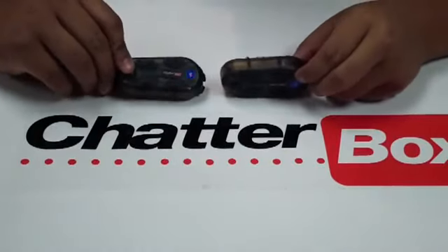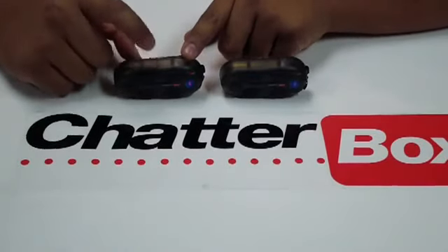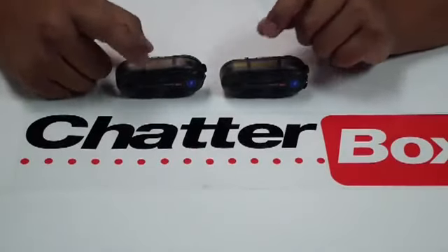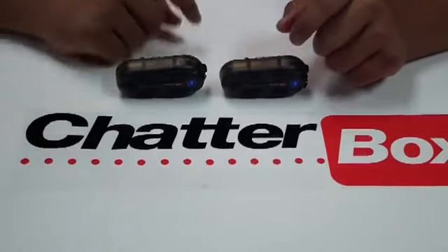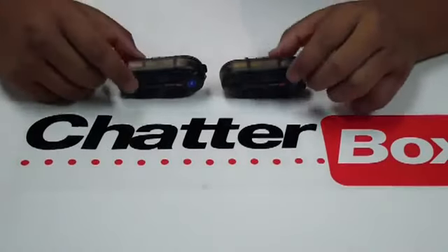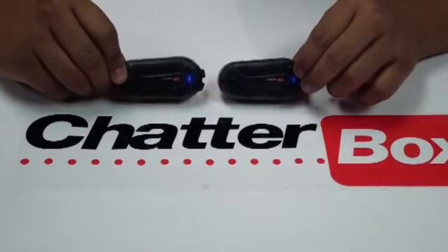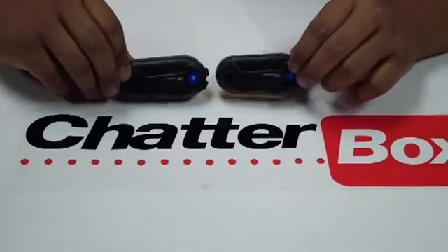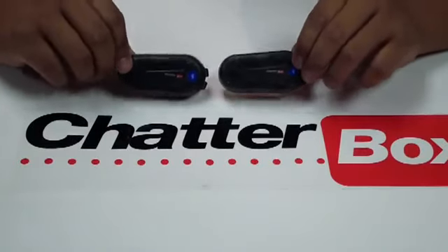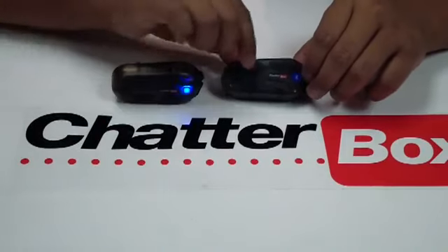Then we're just going to wait for the main unit to shut off. During this sequence, if the main unit shuts off first, that means the syncing of the two units was done incorrectly, so you'll have to go back and do the syncing process over again. In this case, the satellite turned off first and then the main unit — that's correct.